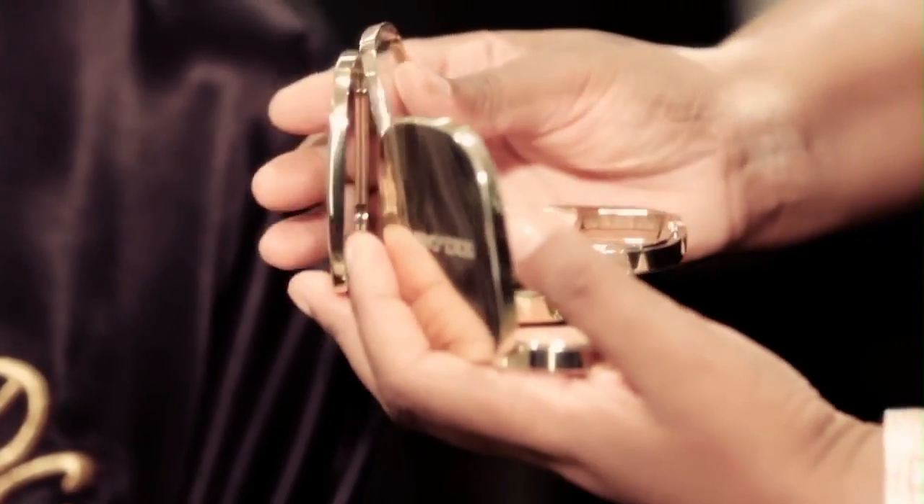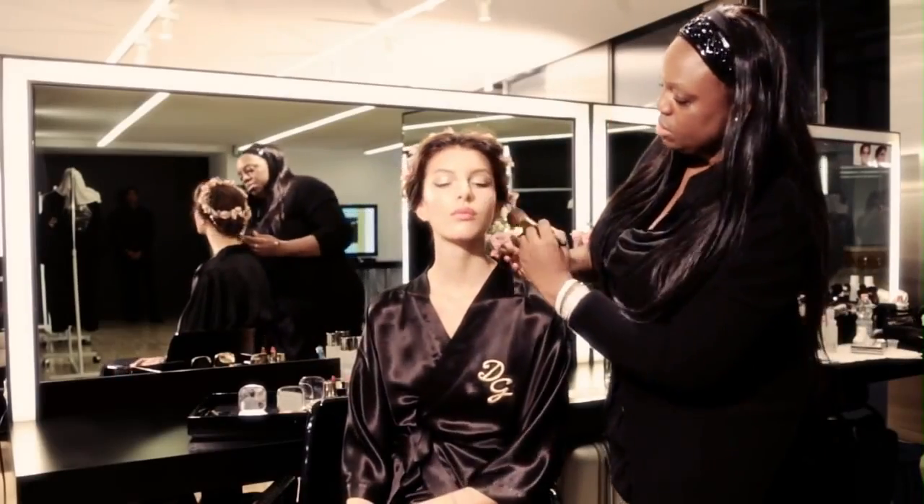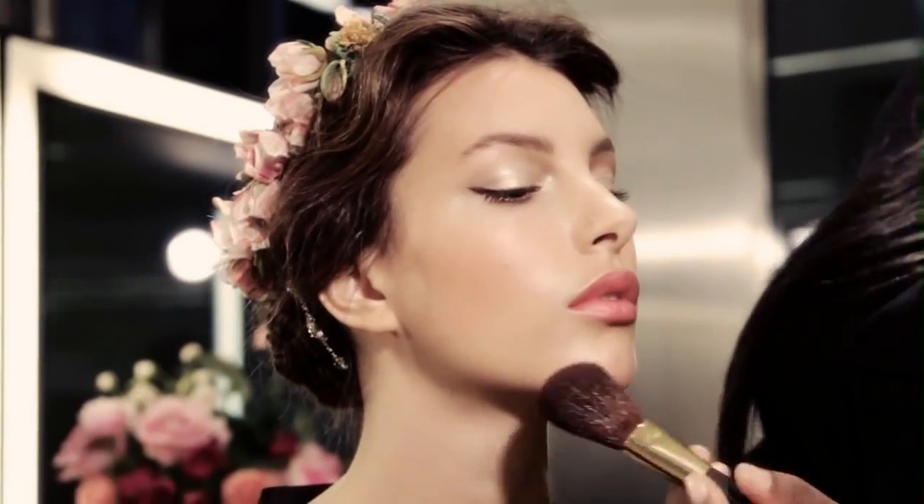We use three colors: rosebud, apricot, and peach — just dust it all across the cheeks. She already has that on, but I dust it on the cheeks, in the hairline, and on the chin, for that real all-over glow.